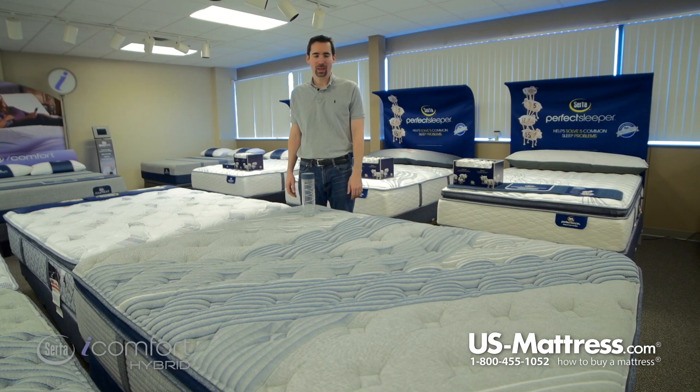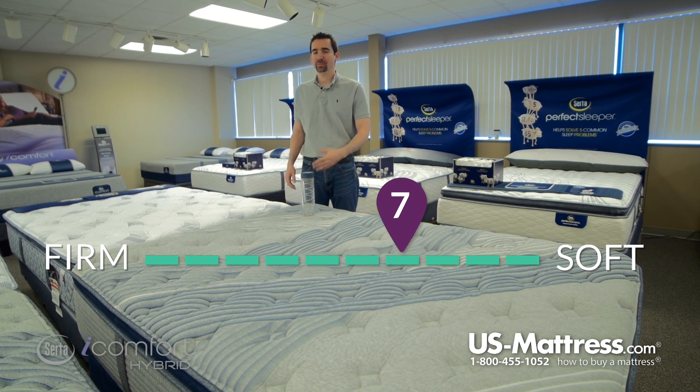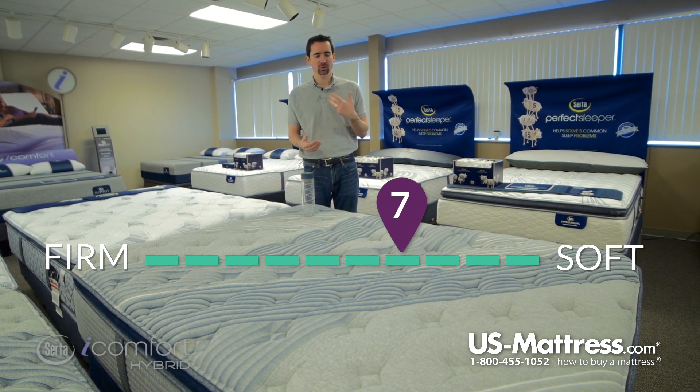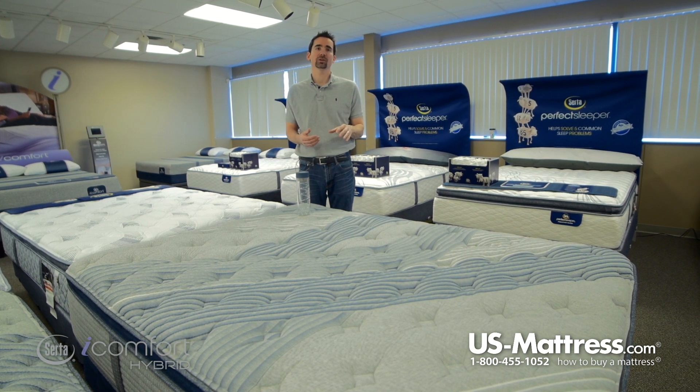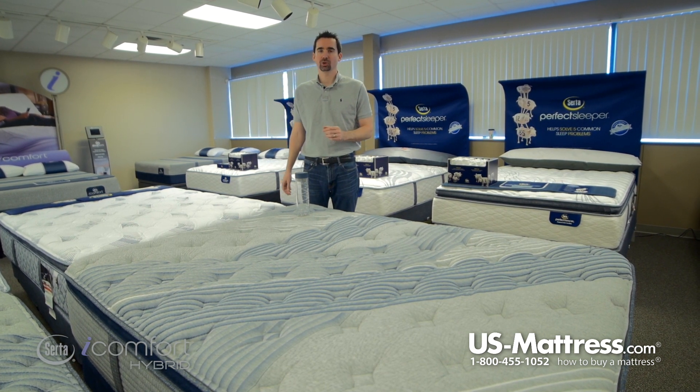This is the Serta iComfort Hybrid Blue Fusion 1000 Plush Pillow Top at a comfort scale rating of a 7. This mattress is on the softer side, so if you're someone who's looking for a high degree of pressure relief and nice enveloping comfort but with solid underlying support, this is going to be a good choice.